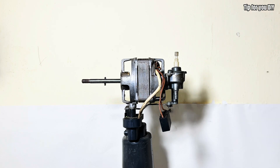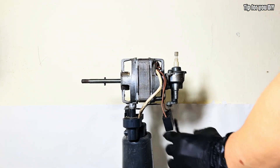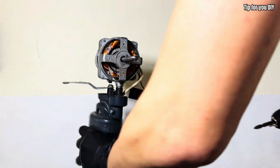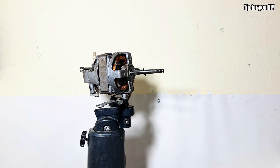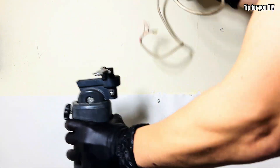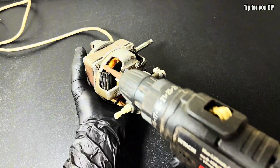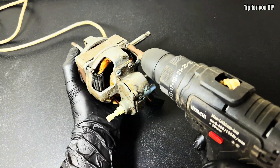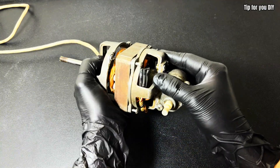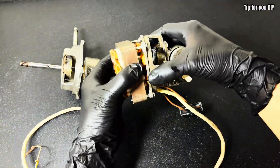Now I completely disassemble this old engine and remove unnecessary parts — pay attention to the important details in this video. For this project, you only need a few easy-to-find components such as a control circuit, a brushless motor, a suitable power supply, and a little creativity. I believe you can completely renovate an old fan into a unique technological product with an extremely convenient remote control, reduced noise, and extremely powerful performance.